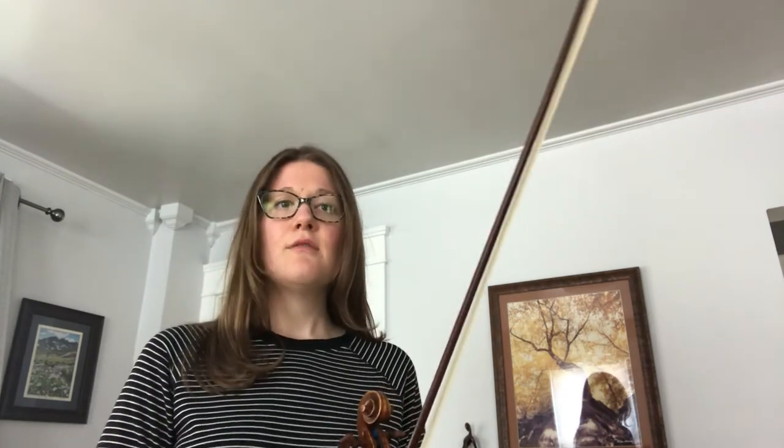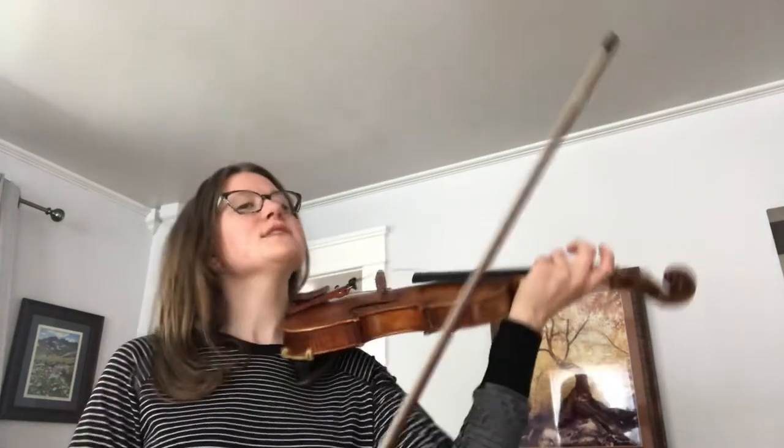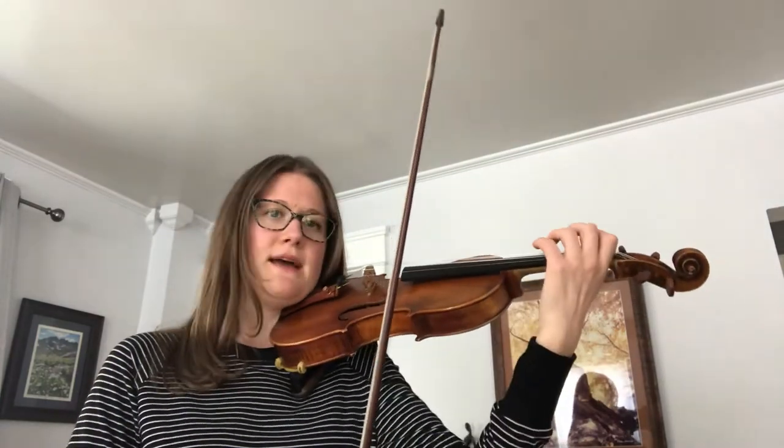So the first line would go like this: 1, 2 and 3, 4. 1, 2 and 3, 4. And 1, 2, 3, 4. 1 and 2 and 3, 4. I'm going to play the entire first line with the repeat — the first time I'll play it forte, the second time I'll play it piano. You can follow along with me.